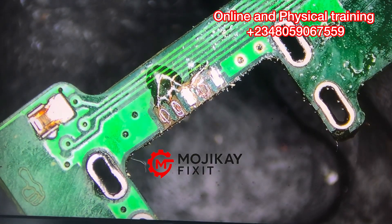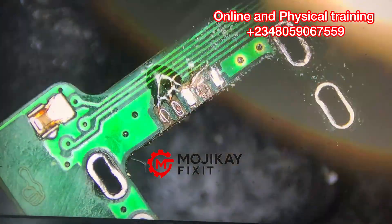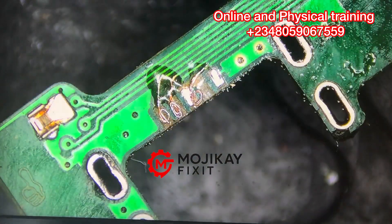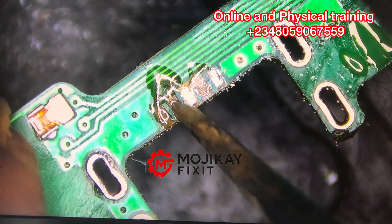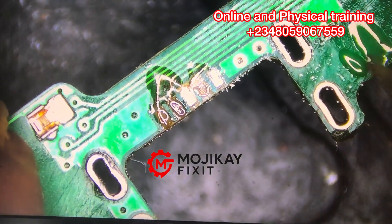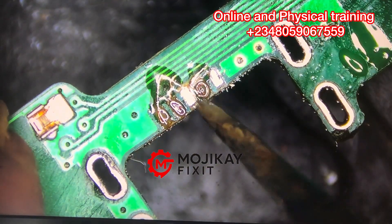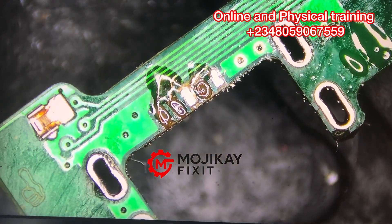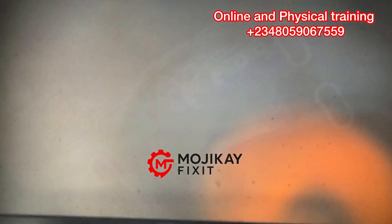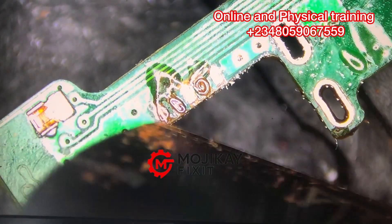The next thing is to clean — cleaning is very important. As you work, you clean; when there is debris you clean it off so you can proceed. Now the next thing is to use UV glue to secure those rolled wires and make them sit — unmovable. Don't pour the whole UV glue on and make it messy. I've secured them with the UV light, which makes it hard.